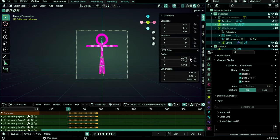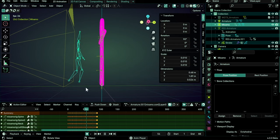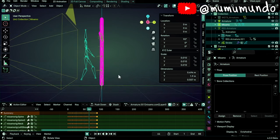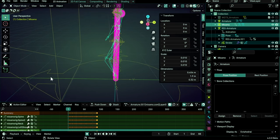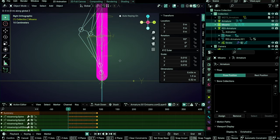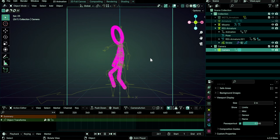Go back to Object Mode, enable Pose Position again, and check the animation. You'll notice it might be floating above the ground — this is because the rest position is lower. Use the Rigify rig's root bone as a guide for the ground level, then with the Mixamo rig selected do G Z to move it down until the feet align with the ground. Now the animation plays correctly on the ground.